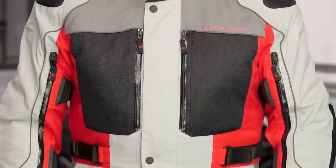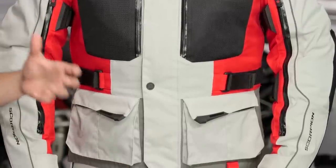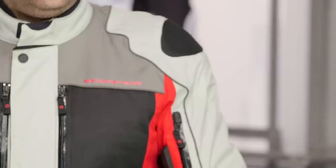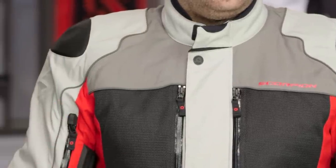Hey, this is Anthony from RevZilla TV where you can watch, Decide and Ride. Welcome to our detailed breakdown of the new Scorpion Yosemite jacket available at RevZilla.com. Part of the new technical collection from Scorpion, this is the Yosemite — it is the big brother of the Yuma, but it is not the technical outer shell that we see from the Yukon. The Yukon is a shell only with a lot of technicality and direct venting. The beauty of the Yosemite is that it is true four-season, multi-season touring and adventure, and it gives you everything you need.